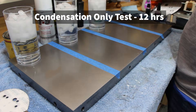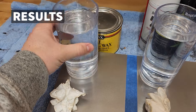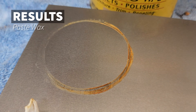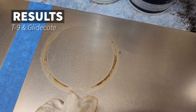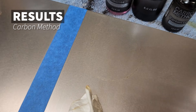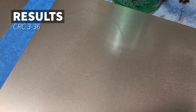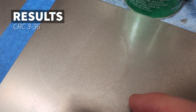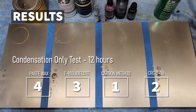Since the last test had rust on everything, this next one is going to be condensation only. This test will be for 12 hours to see if a shorter time using condensation only will make a difference in the results. The results on this test show Carbon Method coming in first and CRC coming in a close second.